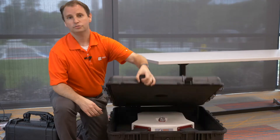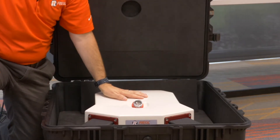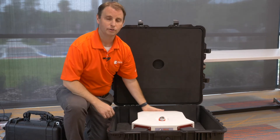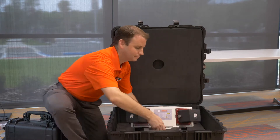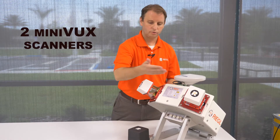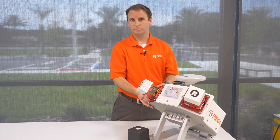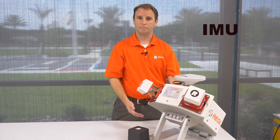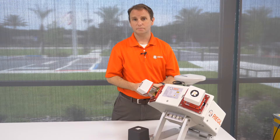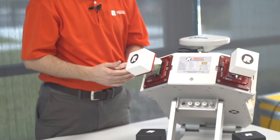The VMY2 transportation unit securely holds the system during transport and shipping. Let's take it out of the box and have a closer look at what makes up the VMY2. As you can see, the VMY2 has two Minibux scanners. These scanners are tightly coupled in a single frame. The GPS antenna sits on top of the system and inside is the IMU. This tightly coupled system enables us to have very high accuracy in our calibration between the two scanners and the final trajectory solution.